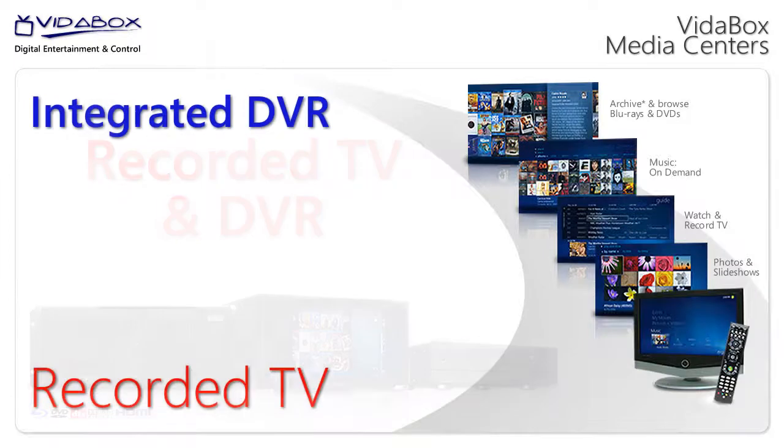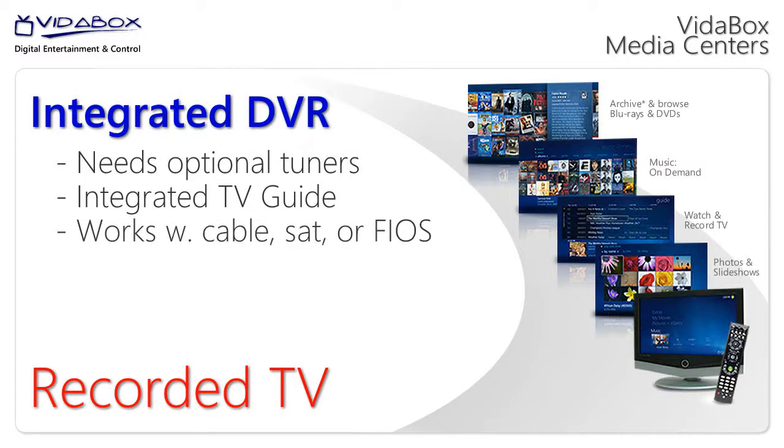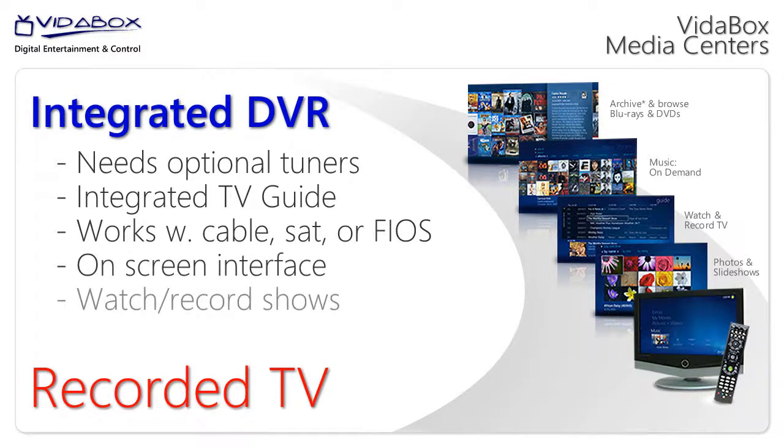With the VitaBox Media Center, you can get optional TV tuners and turn your system into a DVR with a built-in, fully integrated TV guide. Like your cable, satellite, or Fios box, it shows an on-screen interface so that you can view and record your favorite TV shows.